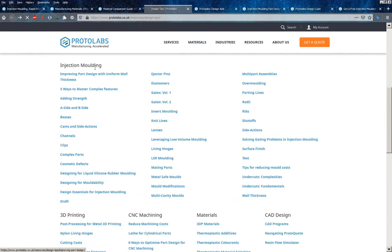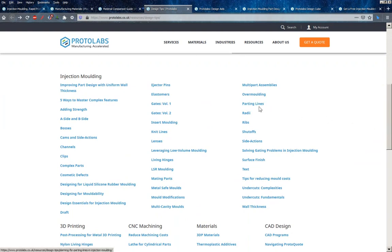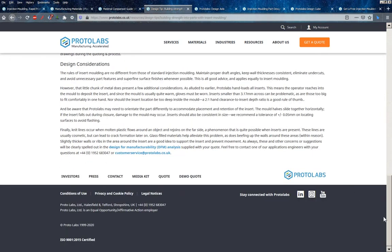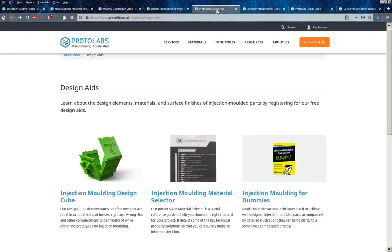They've got quite an extensive section on design tips covering all the different aspects of designing an injection mould tool: parting lines, shutoffs, surface finishing, cosmetic defects, A and B sides, gating, and insert moulding — putting little threaded inserts in. So they can do quite a lot and by the looks of it there's an awful lot of information on this site.